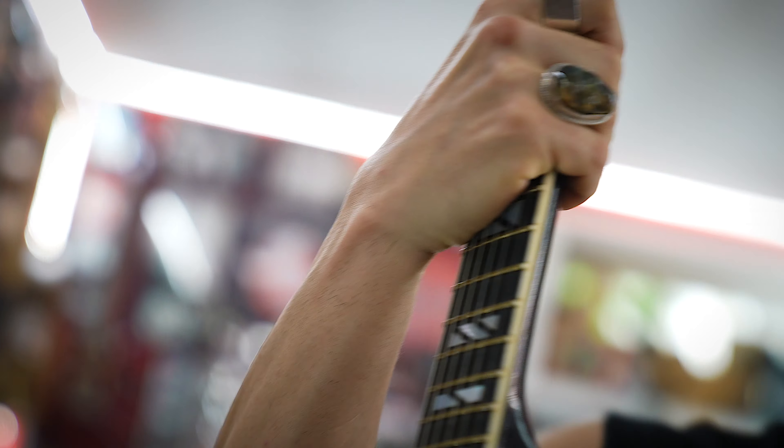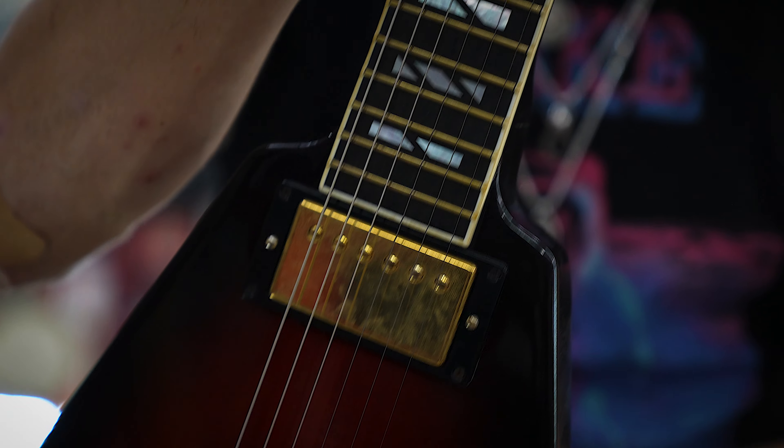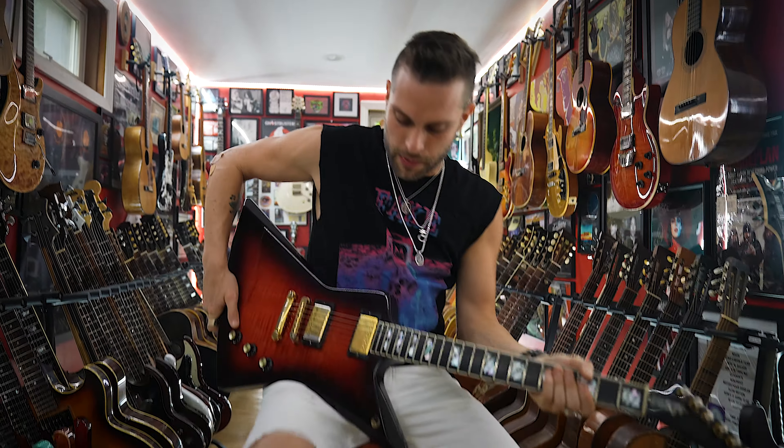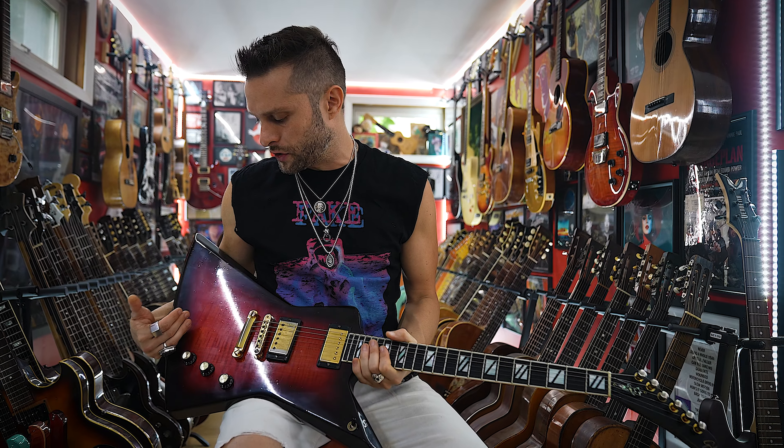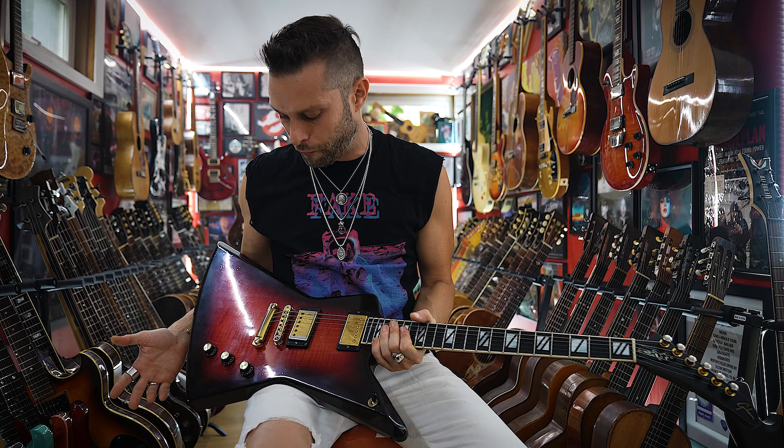They made 400 of these, so I would suspect this will probably be a valuable guitar. I've seen them range in price — the Explorers seem to go for substantially more than the Flying V's. About 200 of these went to the United States and 200 went to Japan. Very interesting — both of the ones I have came from Japan.